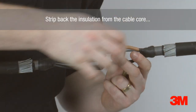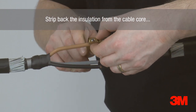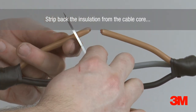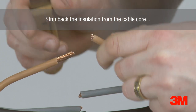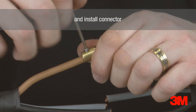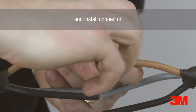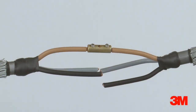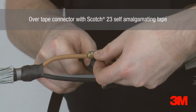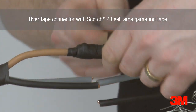The insulation is then removed and connectors are installed. A number of our kits come complete with connectors for ease of selection. However, any connector can be used, providing they suit the requirements of the cable and fit dimensionally within our joints. Scotch 23 self-amalgamating tape is then used to over-tape the connectors, overlapping onto the primary insulation on each side of the connector position.